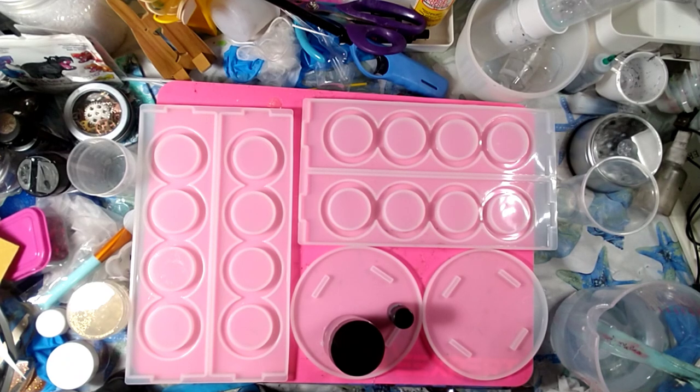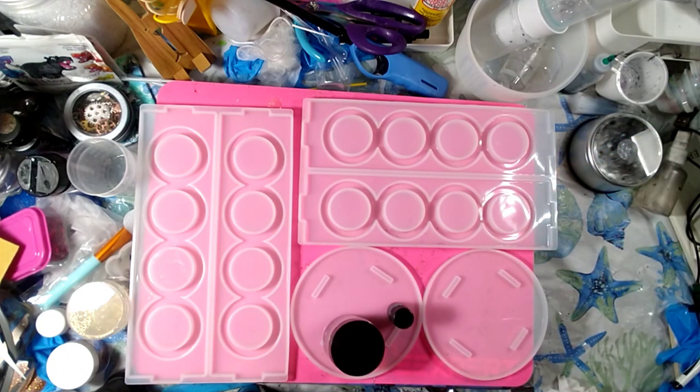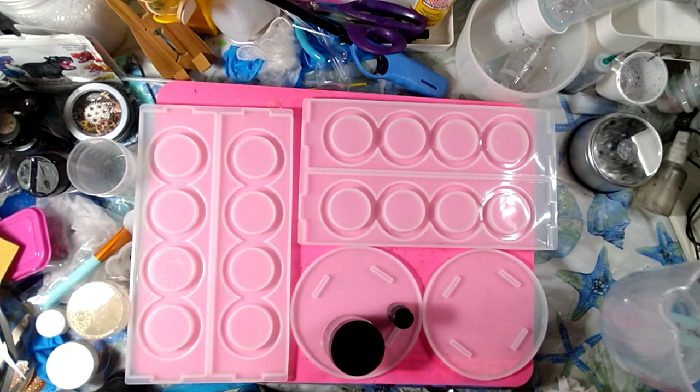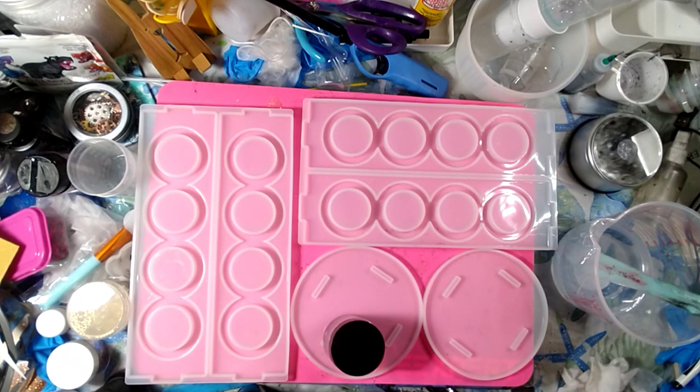Now I'm going to pour five ounces of my blue. Shake this up. I'm assuming this stuff is pretty pigmented — I don't know, just kind of have a feeling it is. I have a feeling it's probably pretty pigmented.